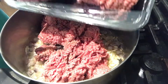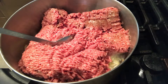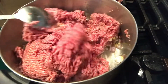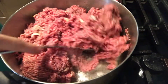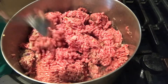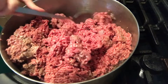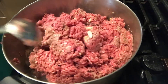Sunod na rin po natin ilagay ang ating ground beef. Ang ground beef po natin, 1 kilo po ito. Haluin lang po natin. Sasangkutsahin po natin ang ating ground beef at ating pong mga pampalasa. Ito pong version ng tinumis natin — lalagyan po natin ng pepper leaf o dahon ng sili. Marami po tayong ilalagay na dahon ng sili para maging healthy po ang ating ground pork tinumis.